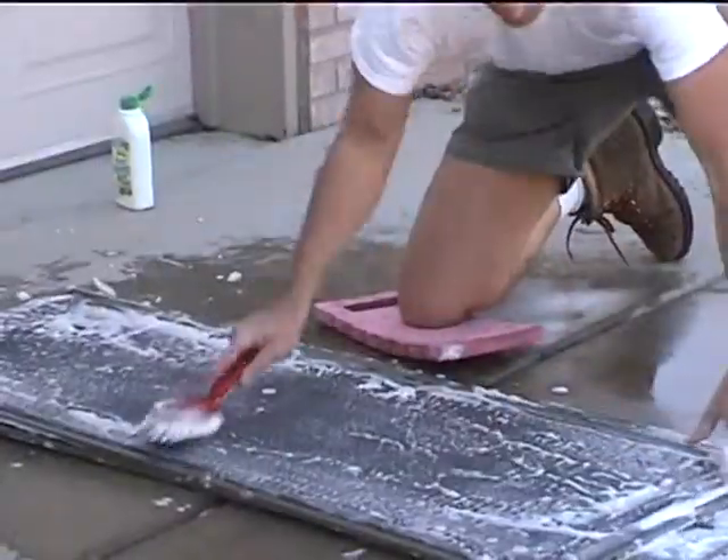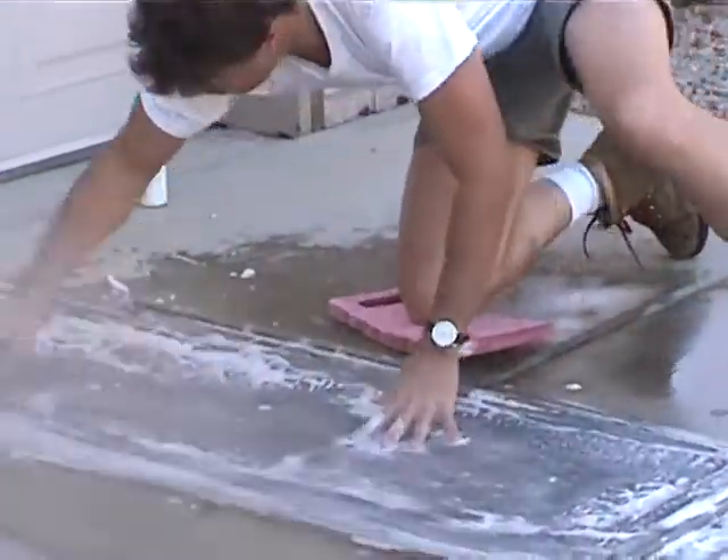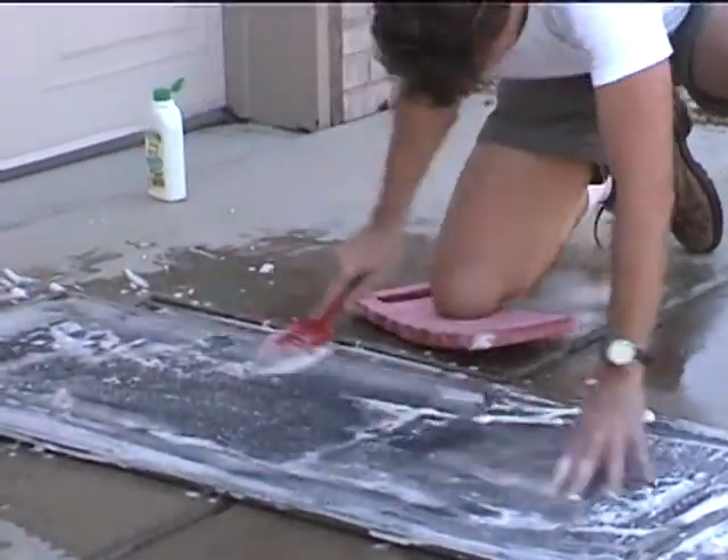As he cleans one screen, he pretty much suds up the one underneath it. He's now on his last one, and after he's done with this pile, he'll grab another pile and do the same thing.